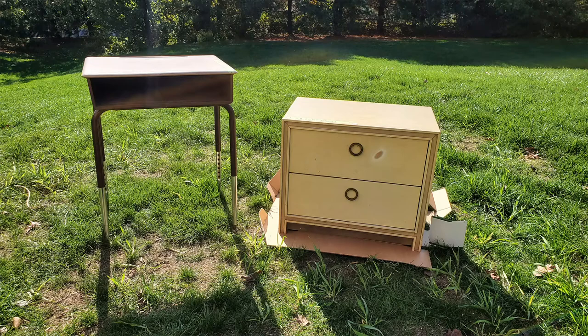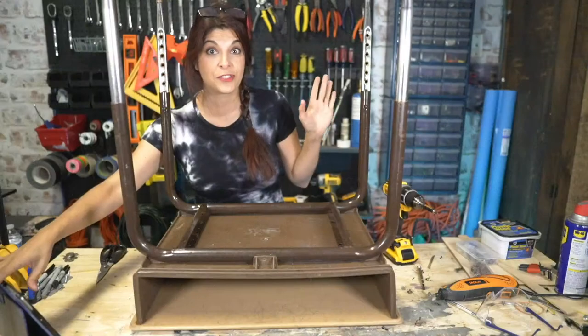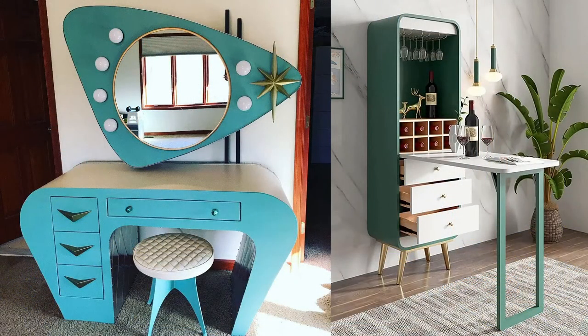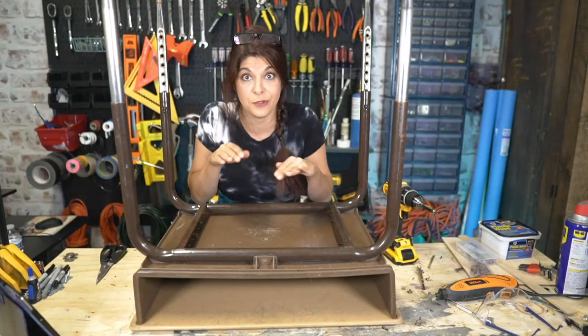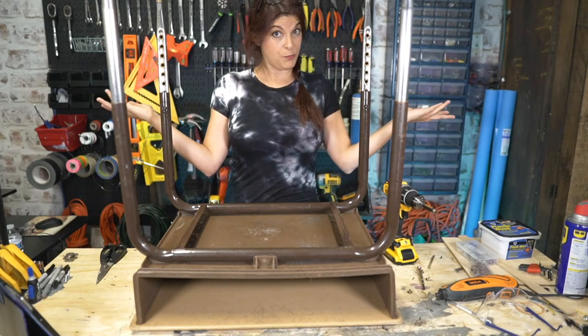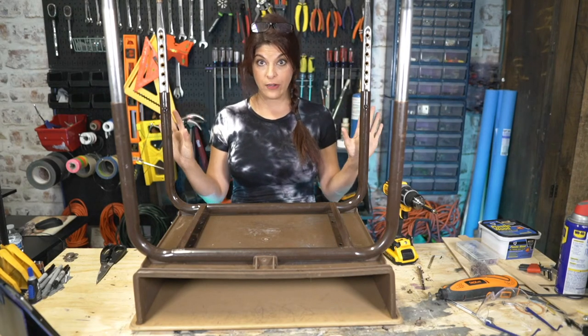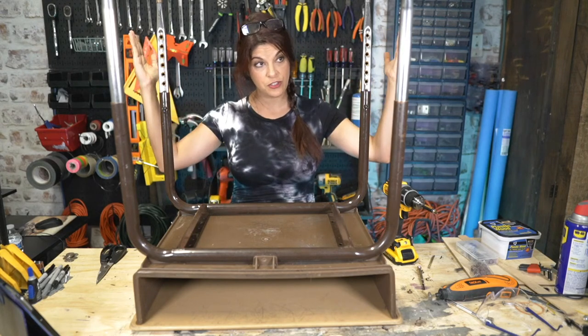Now you guys are asking what the heck is up with this school desk situation going on right here. If we look at the Atomic Age furniture, the legs — especially on the right — look very metallic, and you can see the furniture is suspended off the floor, whereas our dresser is not. We would have to add to it to make it taller, or else this is going to be the shortest desk we've ever sat on. So we want to put some high heels on our dresser — and that's where the school desk comes in, because the legs are metal and they kind of do this 1950s style. Imagine if we paint them gold.